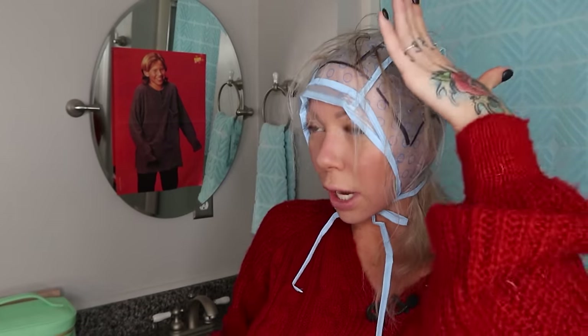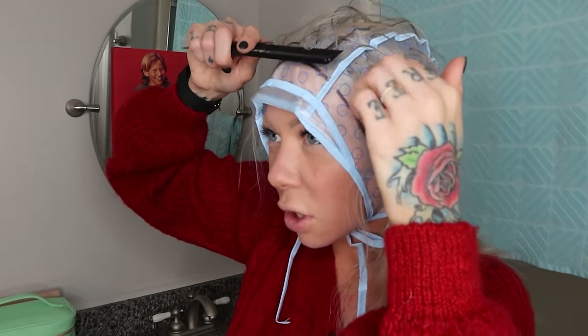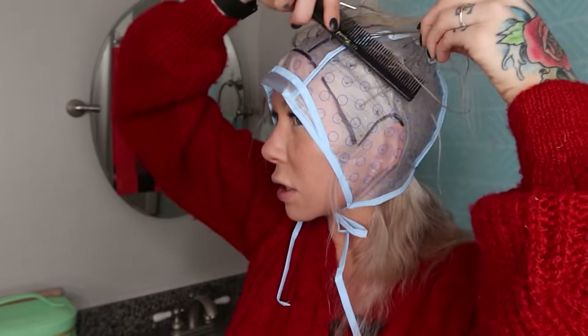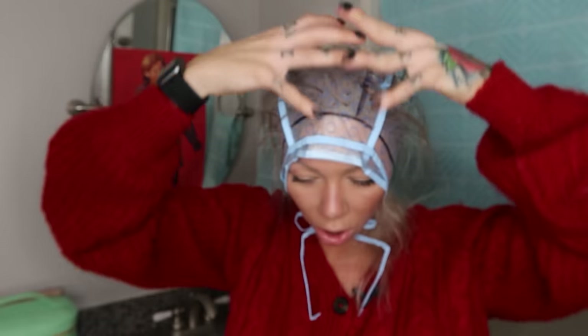Once you're done, take a look and see if there's any more hair you want to pull out or take away. Now you're going to take a comb and comb all this out — what you're trying to do is comb out any snags or fish hooks at the base. Make sure all the hair that wants to come out is out. Brush it back. All of this hair on top of the cap is what's going to be colored.